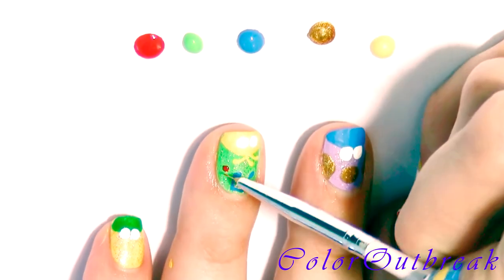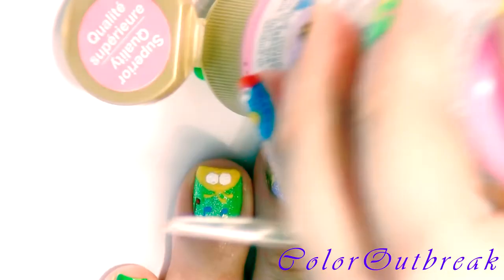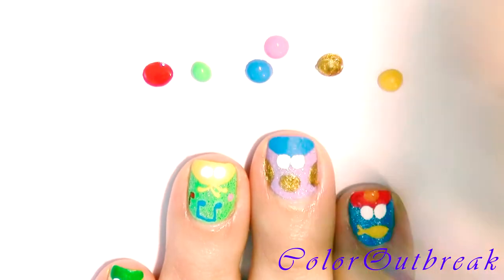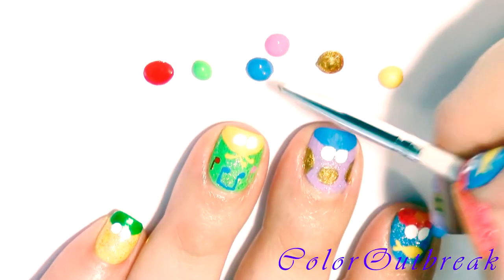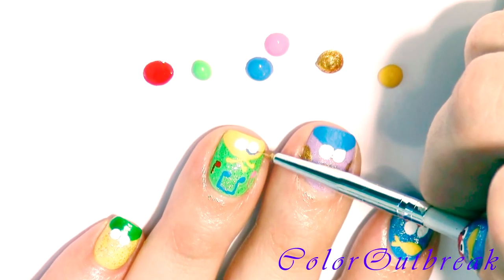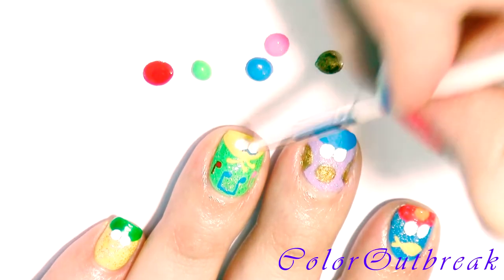I will be using the same method with the pink color, and using the same blue and pink color I'm outlining the top of Big Bird's eyes.